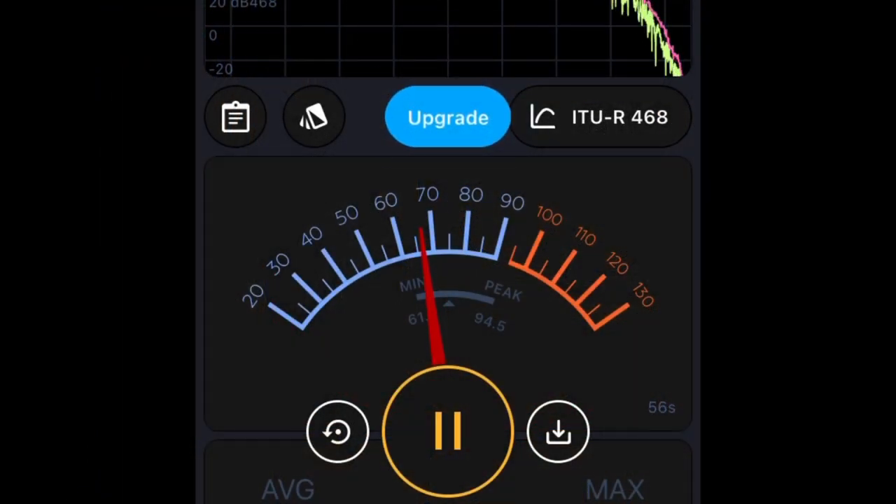All right, guys, what you are looking at is a decibel reader on the old iPhone. Not 100% accurate, but it gives you a good warm fuzzy about how much noise is coming out of this grow tent.